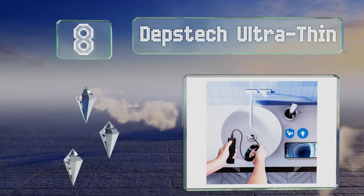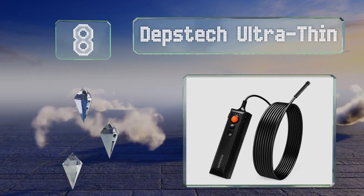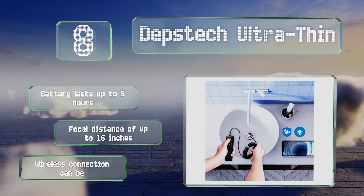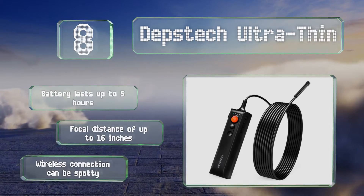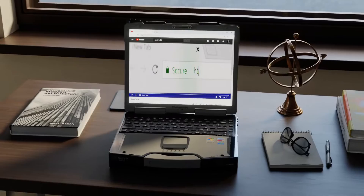Coming in at number eight, the Depstek Ultra Thin sports a high-definition camera with a zoom function, letting you zero in on even the smallest points of interest. You can snap and store photos using both the smartphone app and the attached Wi-Fi box. The battery lasts for up to five hours and it has a focal distance of up to 16 inches, however its wireless connection can be spotty.